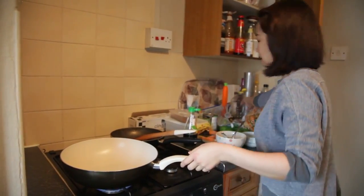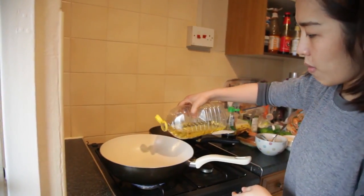I will change to the bigger pan and put more oil in there.